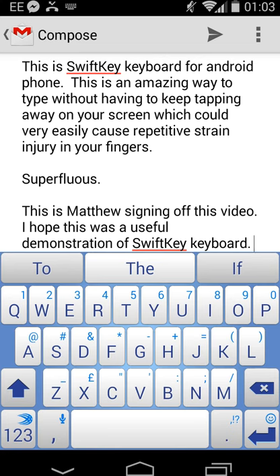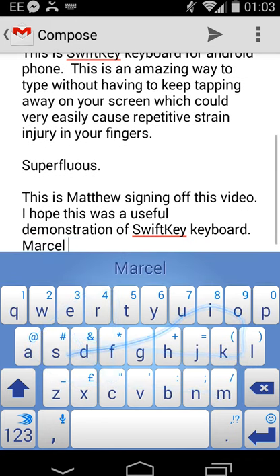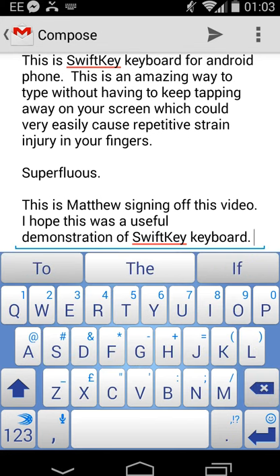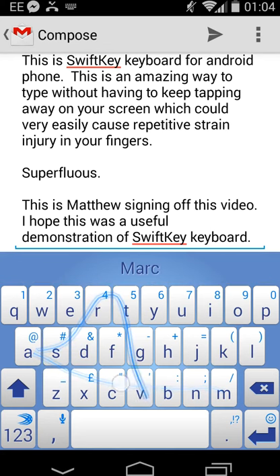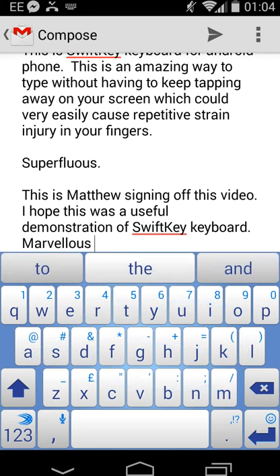Then you lift your finger and it completes the word. So if I put 'marvellous' - M-A-R-V-E-L-L-O-U-S. Oops, it didn't work. If you've got two letters in a row which are the same, just draw a little circle like this - M-A-R-V-E-L-L-O-U-S. There we go. Thanks for watching.